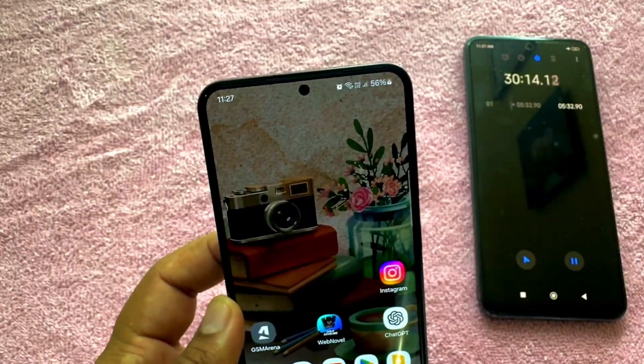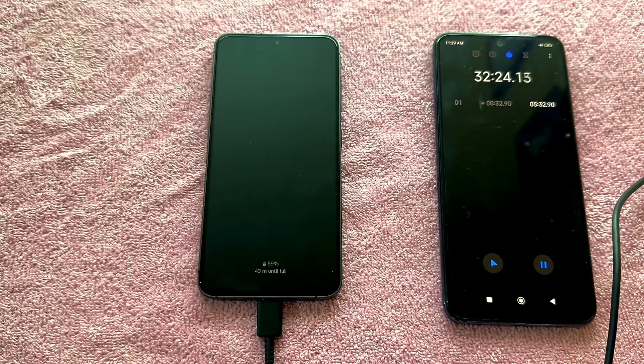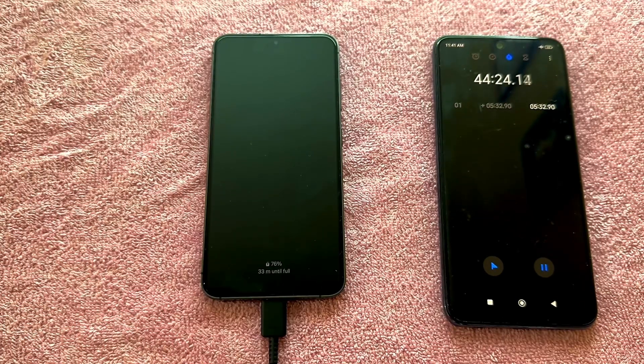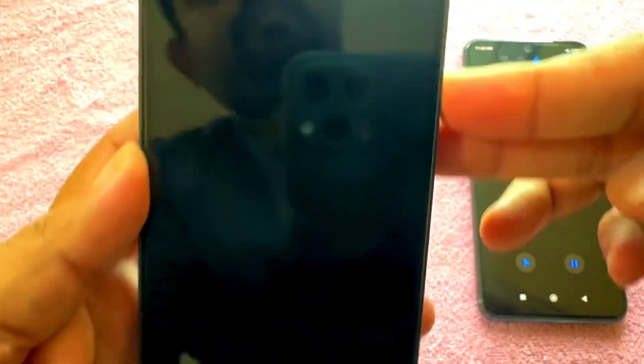And after 30 minutes, the battery is now at 56%. After 45 minutes, the battery was charged to a respectable 76%.